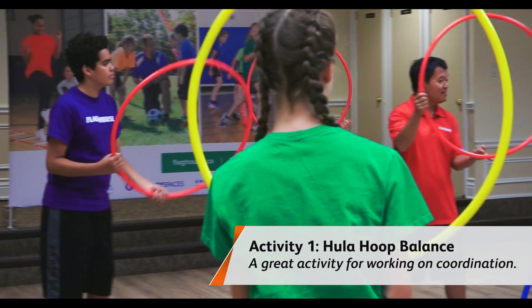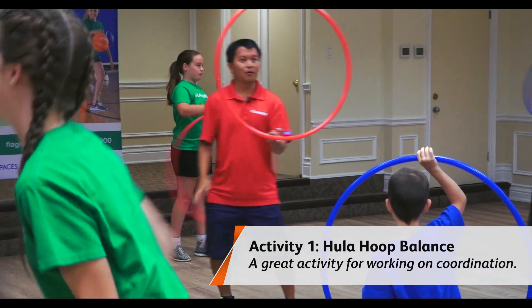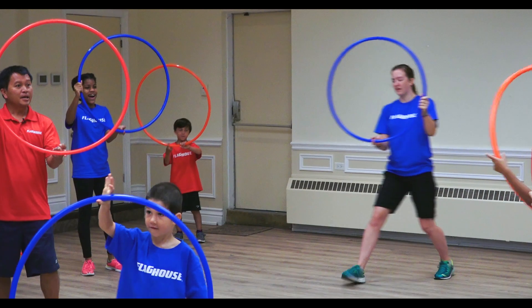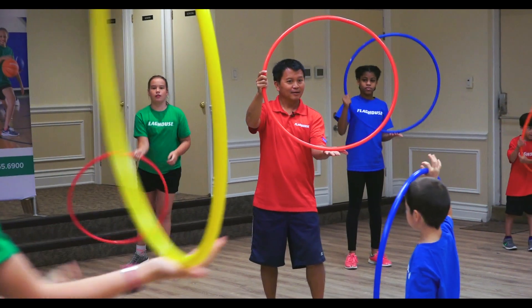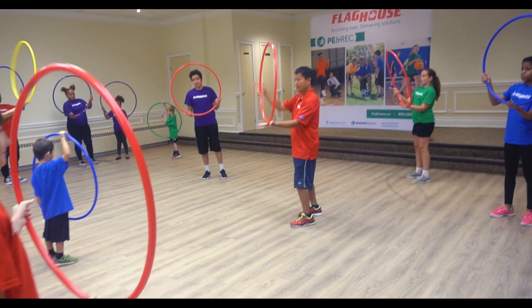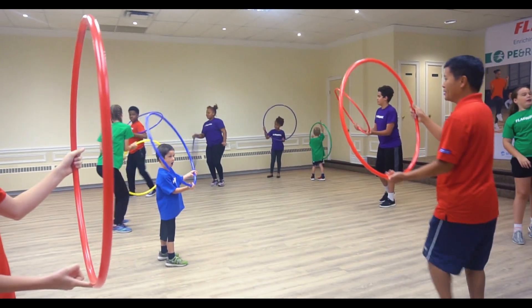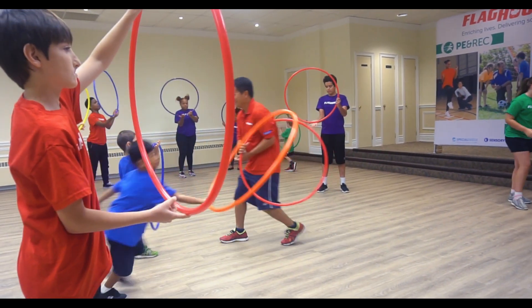See how long you can keep it in the air — count out loud. Ready? And go. If you are having trouble, open your hand up like this. This one's a little bit easier because you actually have your hands open. Can you guys do it? Can you try it?